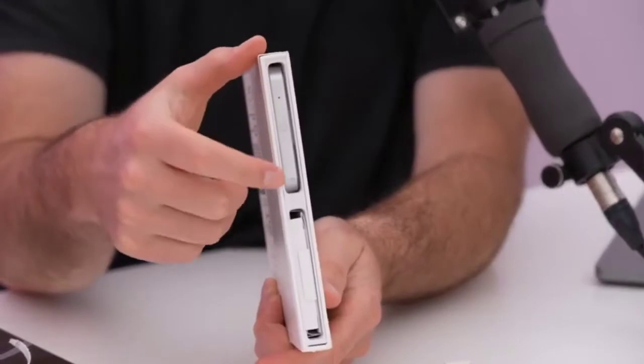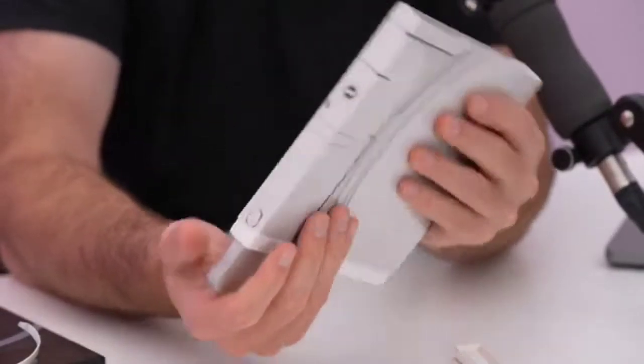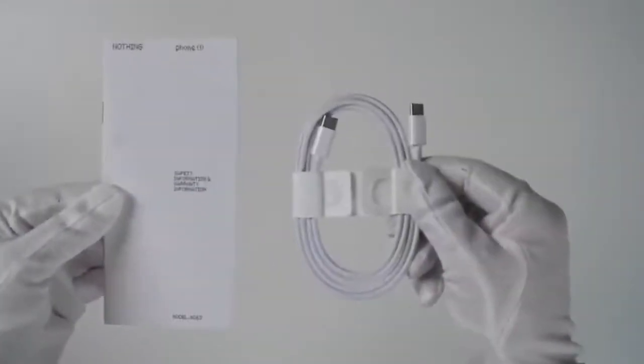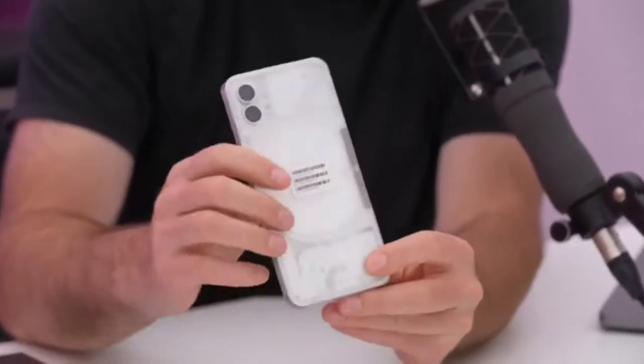We have the mobile sitting inside very beautifully — the Nothing Phone 1 in white. We also have the other accessories here. Pulling the mobile out, it's a beautiful phone. Checking the other accessories: there's a SIM ejector tool and a cable, but no charging dock. Now we can come back to the phone.